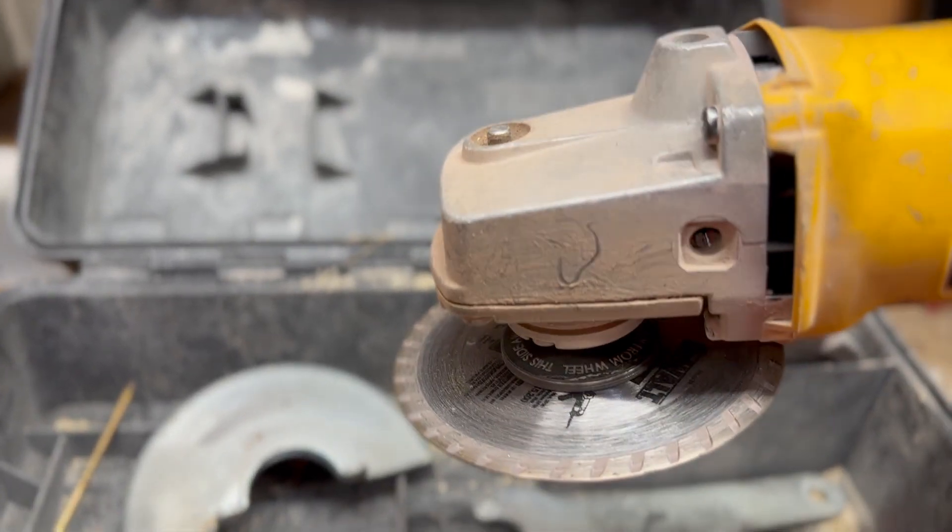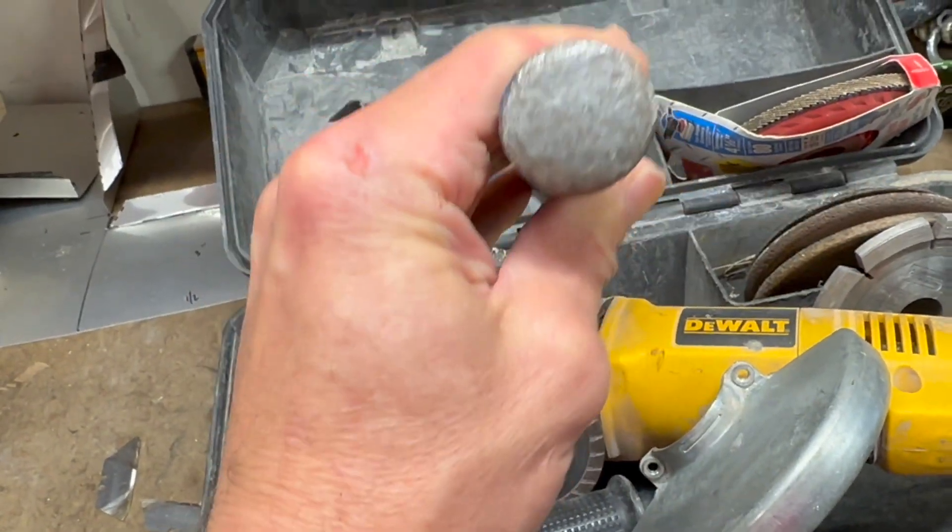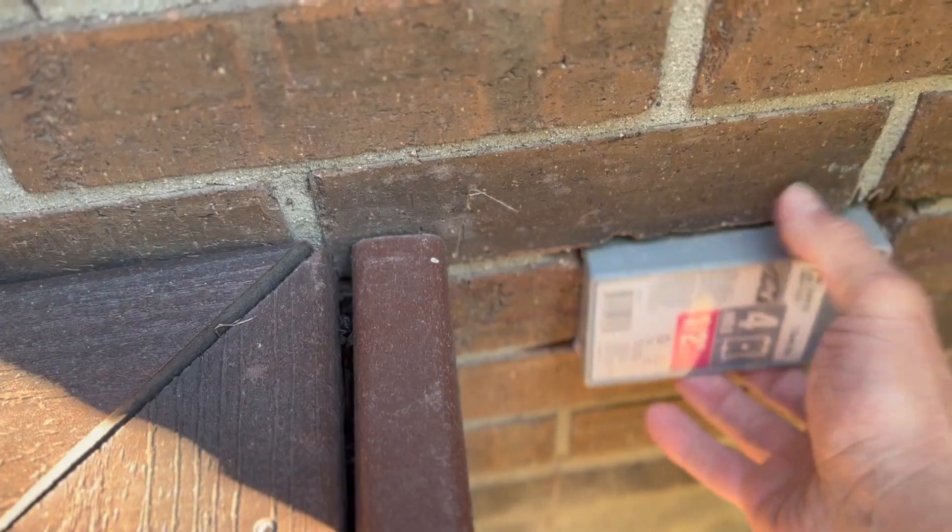First, we'll start with a few tools you may need. This is a four-inch grinder with a diamond wheel — it's perfect for cutting brick and concrete. Once we make our cuts, we're going to finish the job with a chisel.